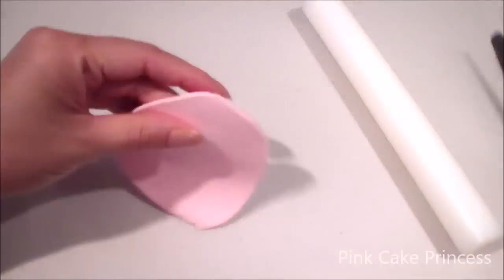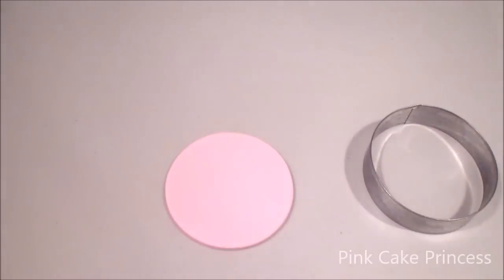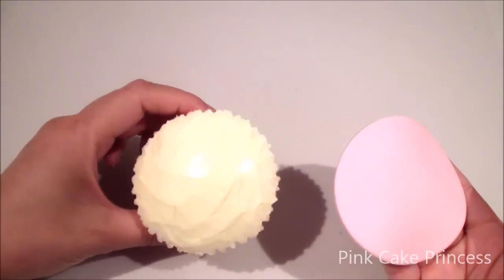To cover my cupcake, I'm rolling out some pink fondant icing and I'm using my circle cutter to cut out my disc of fondant and placing it onto my cupcake.